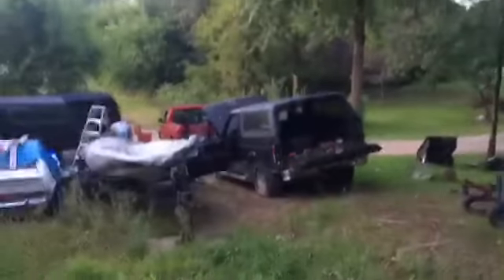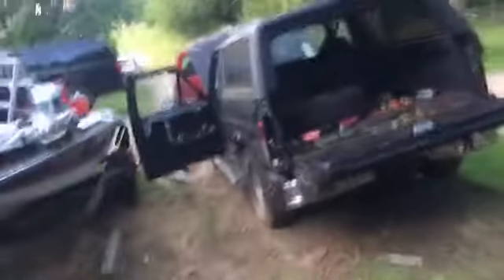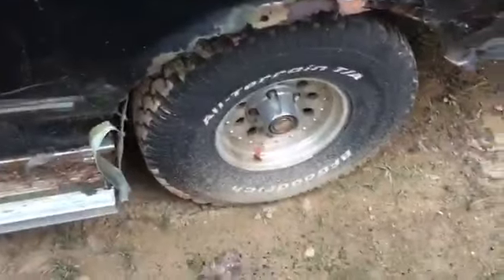Bronco project - Rangers helping fix the Bronco project. Hoping to get this good because if I can make it good, this is going to be my four-wheel drive for the winter. That's the main reason why I'm fixing it.